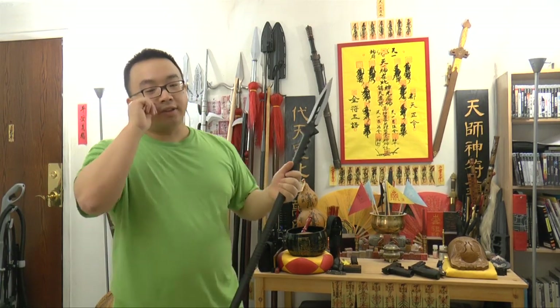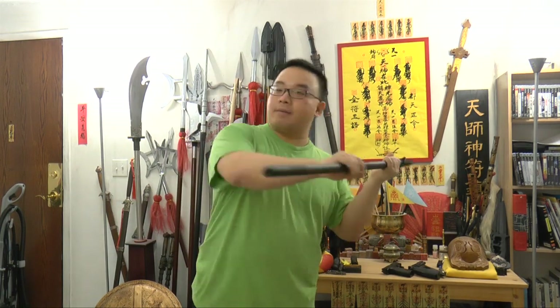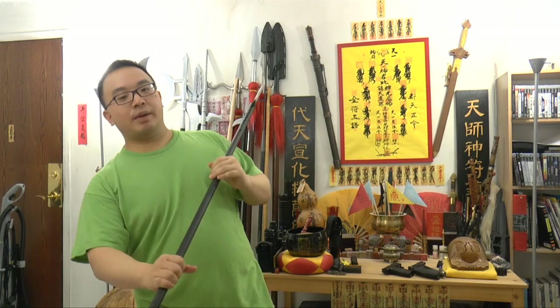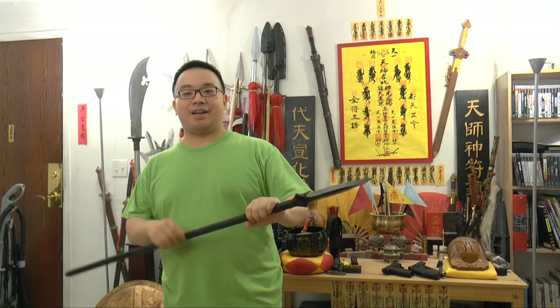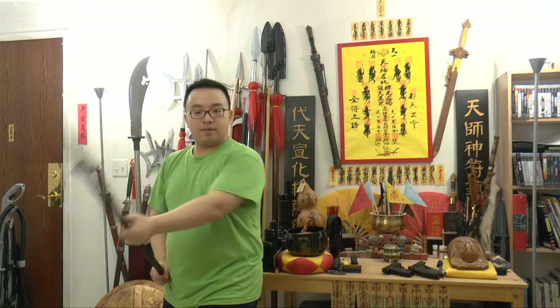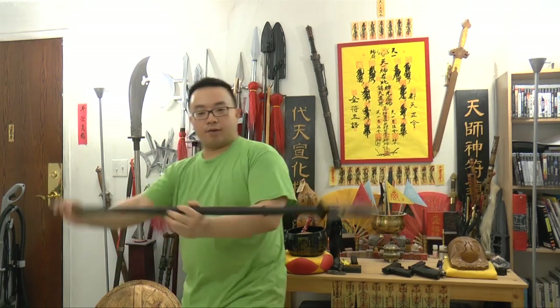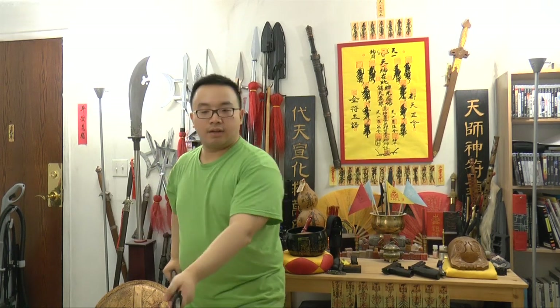You can use a spear in a very compact space without worrying about hitting a wall or a window. For a tactical team, you can take this thing and use it in a hallway, apartment, whatever — it's very good for any kind of survival situation. The space that you can cover with the spear for defense and attack is very impressive.